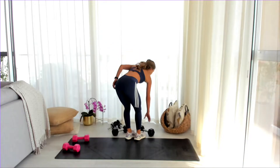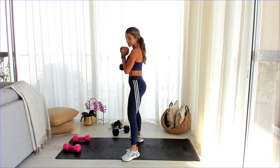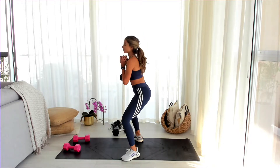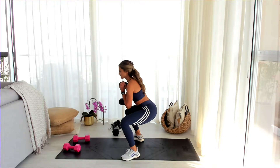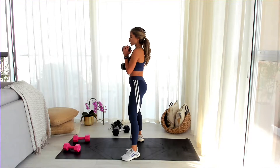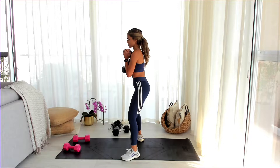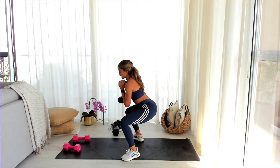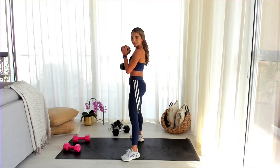If you are feeling any back pain, either reduce the weight or simply do it without weight — you can just go down, up, it still counts. You're learning a very important motion here and awakening your muscles in that area. Nothing should be painful when you exercise — you shouldn't feel pain anywhere. As long as your back is straight, your core is engaged, your neck is straight, you're doing a great job.